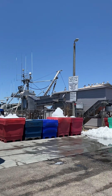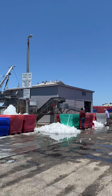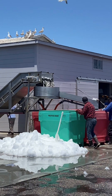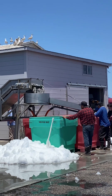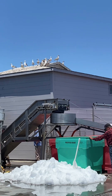Then they get the bins with ice ready for the fish when they come off the conveyor belt. The vacuum from the boat sucks the fish and the squid right onto the conveyor belt, where they drop them into the bins and then place ice on top of them to keep them fresh.